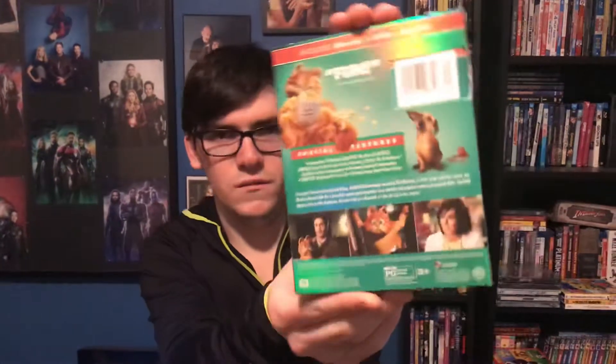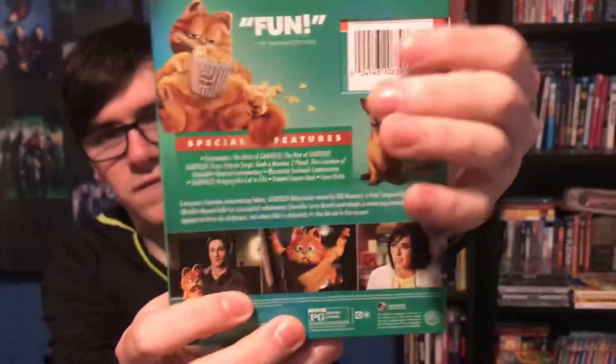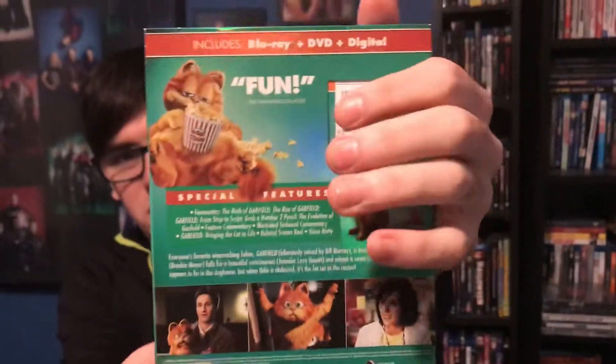Here's Garfield the movie on Blu-ray — a very nice shiny green slipcover. Got this from Best Buy. So here's the front, there's the spine, there's the back. There you have fat Garfield. This is funny, and his favorite food is lasagna.